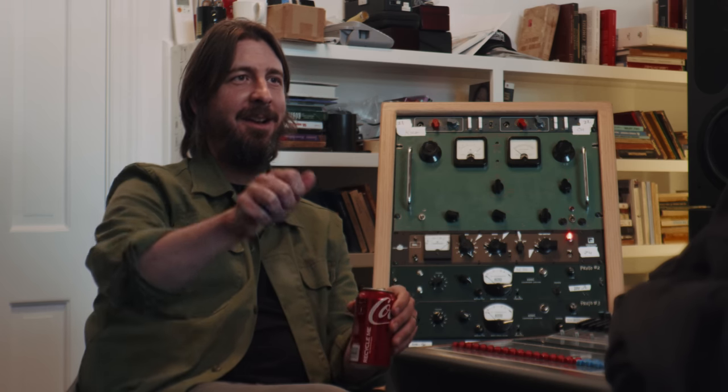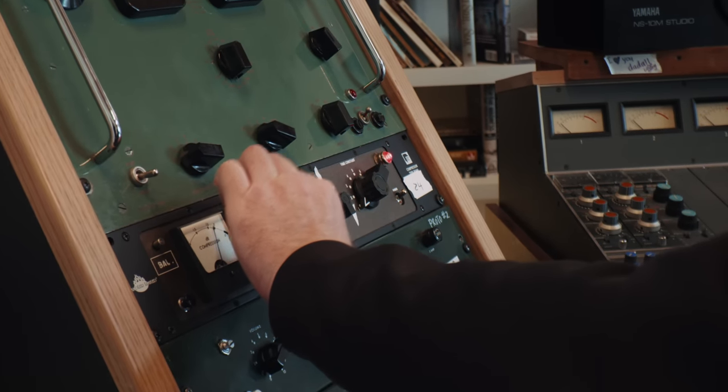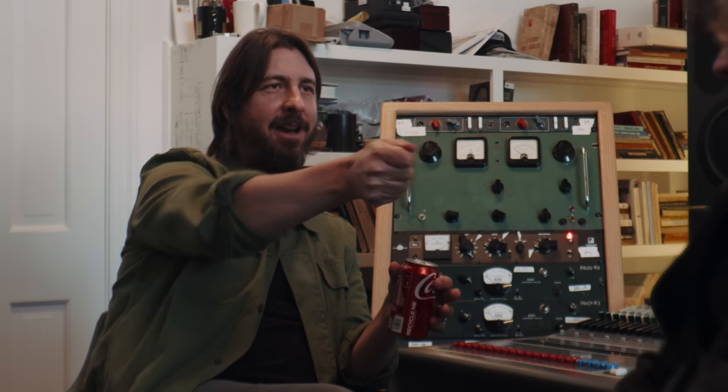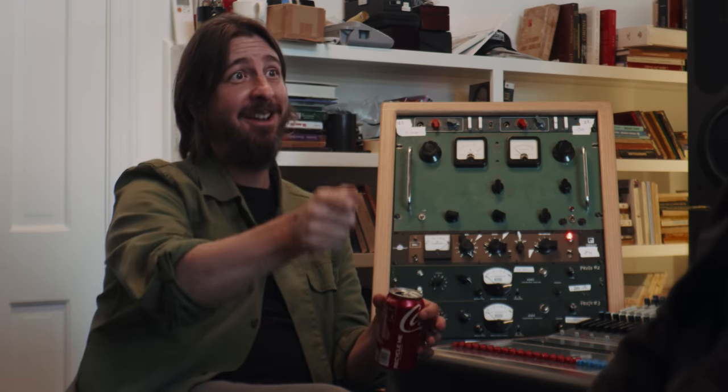What I like about this is it does what all the best gear does. There's a knob and you dig deeper into it and it sounds better. And then there's a couple options for the release time. And that's it. That's what's so beautiful about this piece of gear. The best gear does that — you just kind of turn into it and start doing something really cool, and then people say, 'You know what you're doing?' And that's my favorite.